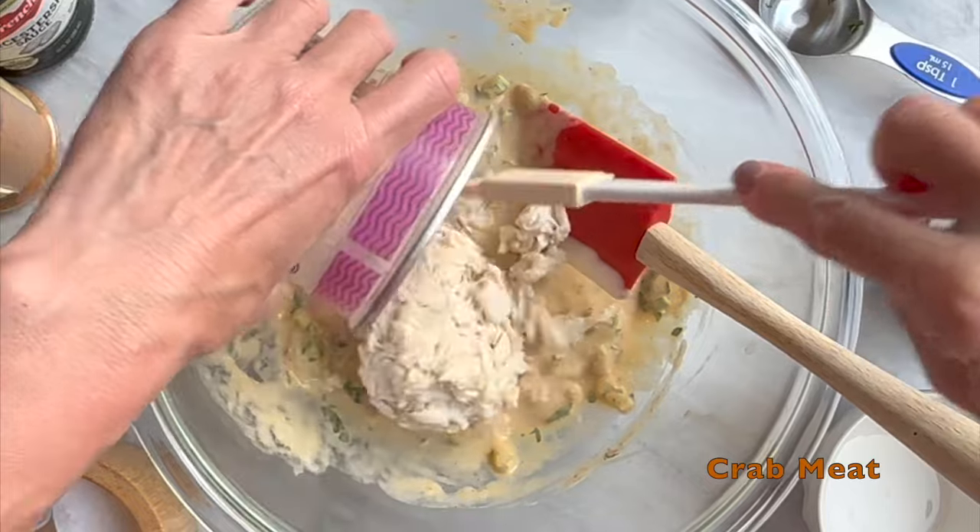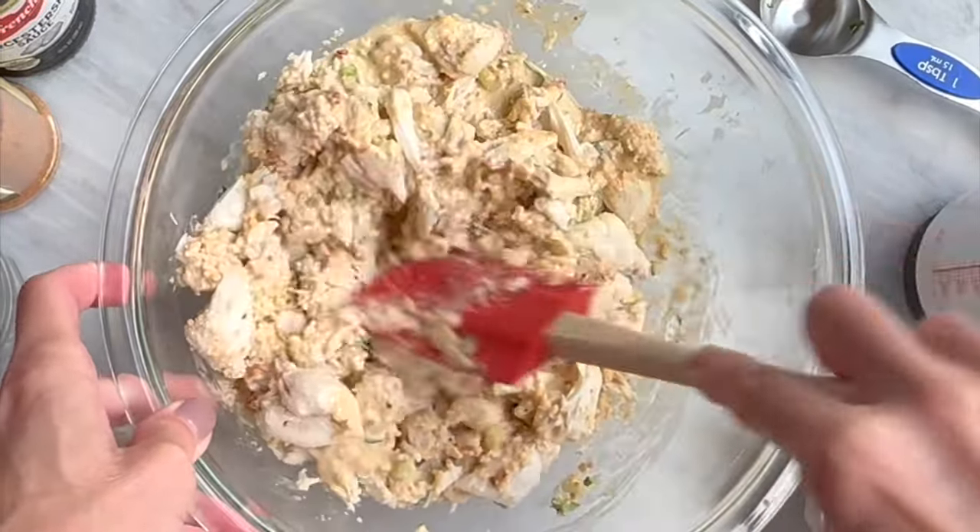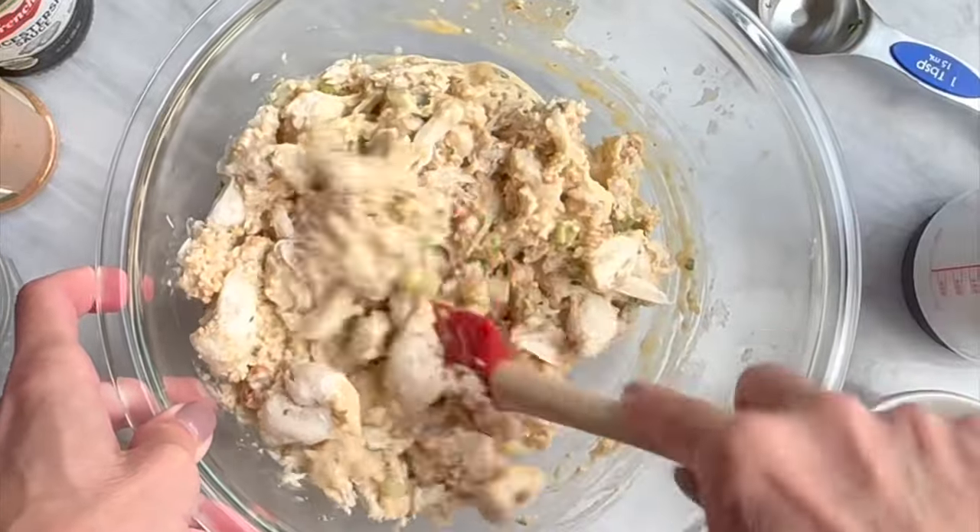Add in your crab chunks, then your breadcrumbs, and gently fold together. Cover and refrigerate for 30 minutes to overnight.